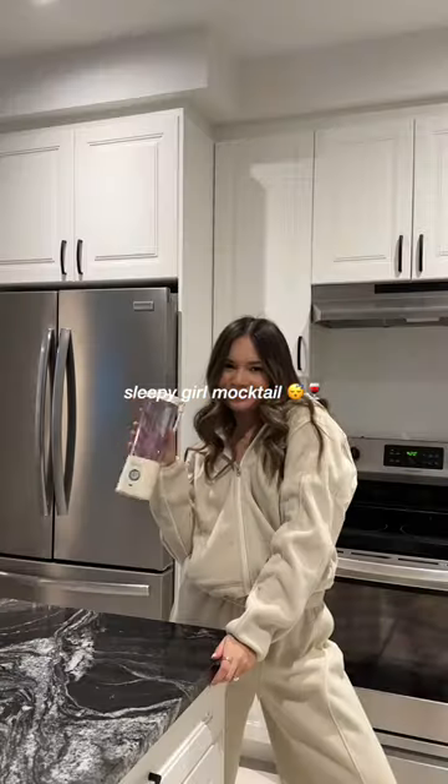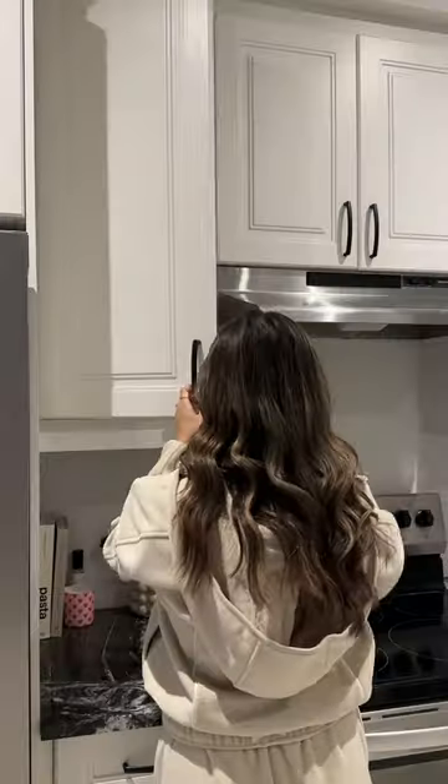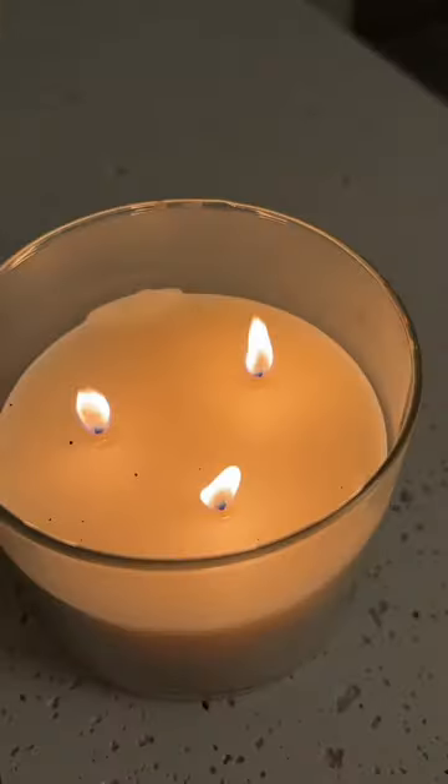Let's unwind for the evening with a sleepy girl mocktail. Step one, adding all of the ingredients into my BlendJet. Step two, blend it up. And step three, pour over ice and enjoy. With a BlendJet, it's always just that easy.